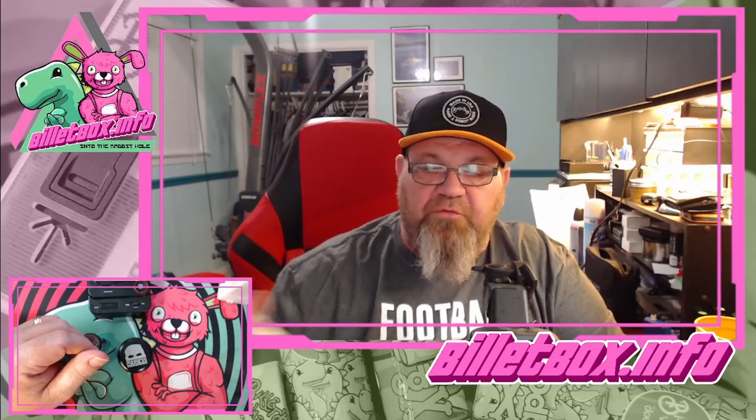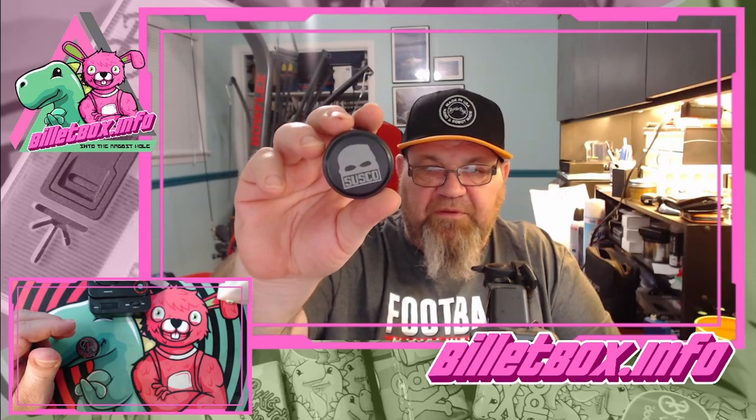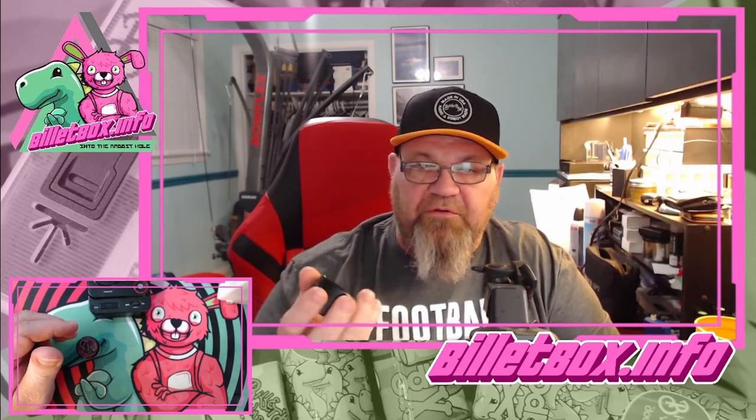Hey, what's up everybody, this is Chris with BilletBox.info. I'm here with an RBA that's been out for quite some time. It came out about the time I got sick — I had to have surgery and spent some time in the hospital — and I'm just now getting around to it.